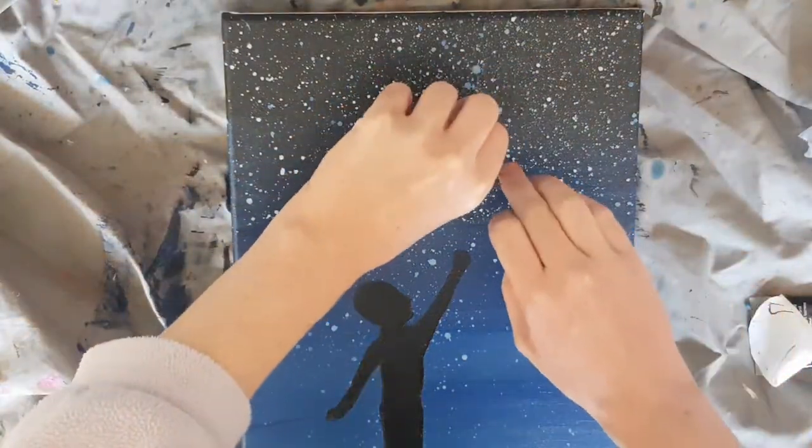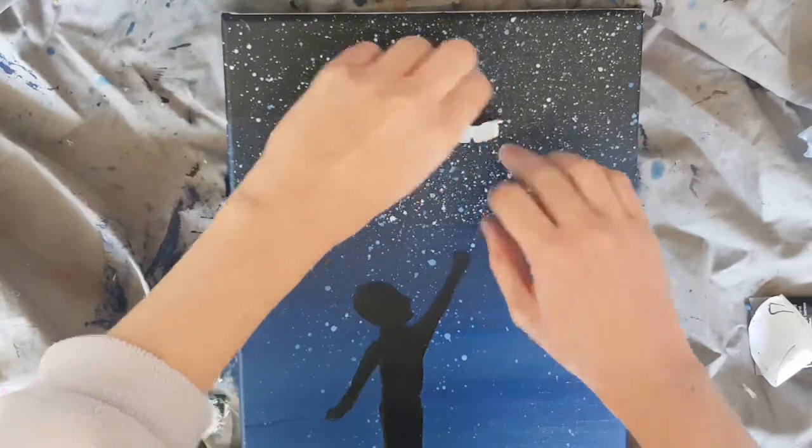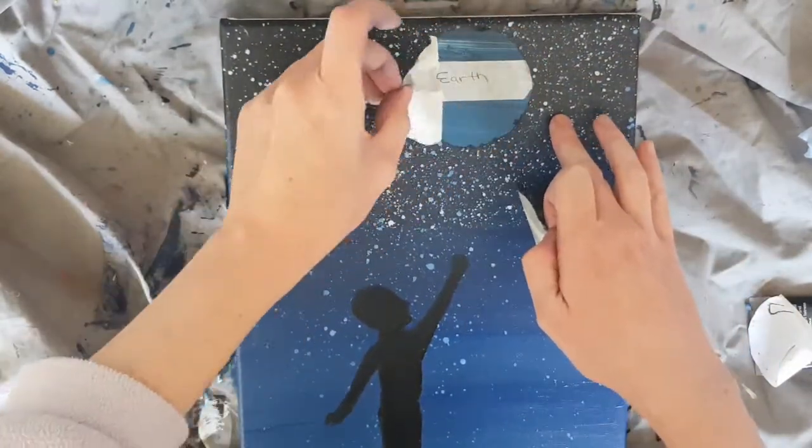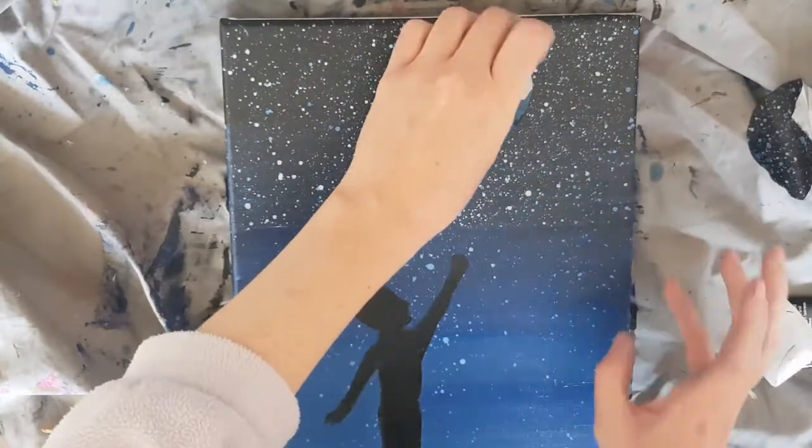Now it is time to peel off the masking tape and allow the paint to dry. If you want to speed up this process, you can always use a hairdryer.